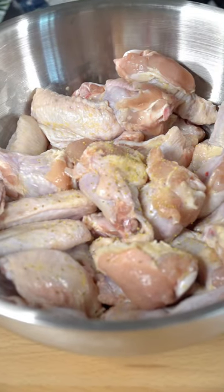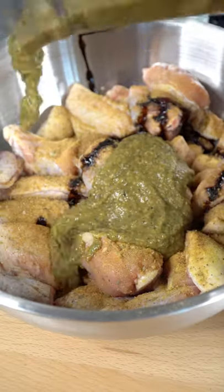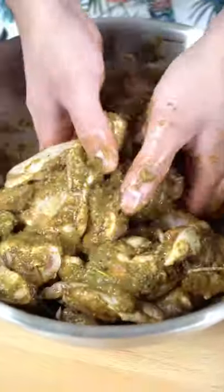Now on the wings, I'm gonna go in with some seasoning salt, a little bit of jerk seasoning, and a tiny bit more browning. Now we're gonna drop in our jerk seasoning. Mix and marinate until you lose patience. It's optimal to marinate overnight.